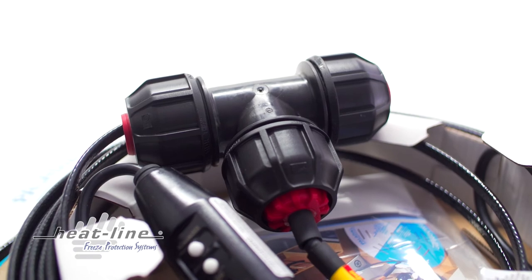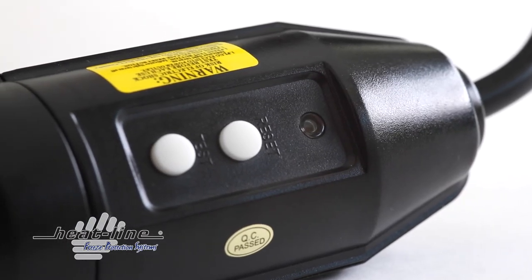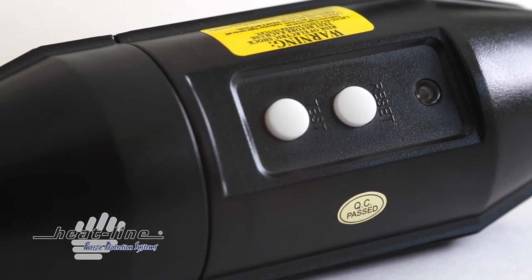RetroLine systems simply plug into either a 120 volt or 240 volt receptacle. They come complete with ground fault circuit interrupters per the National and the Canadian Electrical Codes and no extra electrical work is required.